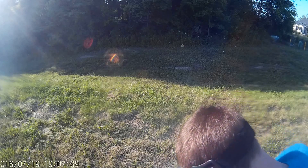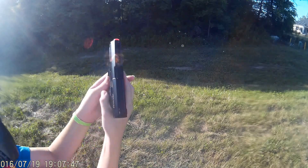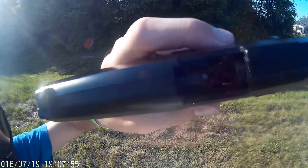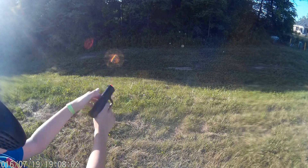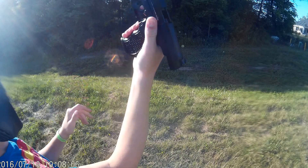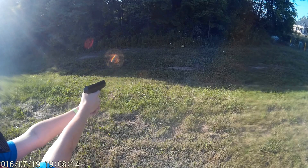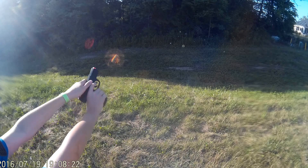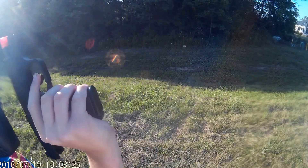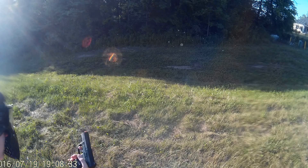There we go. We're gonna shoot the Stinger P9 first. It started. Missed it. Apparently it locked back too. Hitting a little bit high — I don't know if this hop-up is in. Still a little low. Almost. Still got another BB in there.